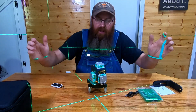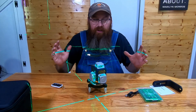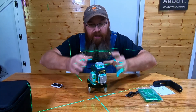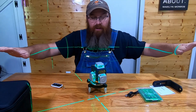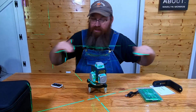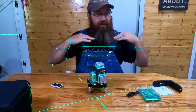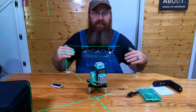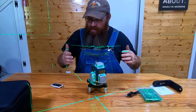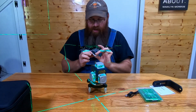First things first, we're going to flip this thing on. Right off the bat, something that cheaper laser levels do not do that this one does — self-leveling. Boom, it is set. Everything is level. I'm looking around the room and I've got a nice level laser beam. Luckily it's not a burning laser or it would cut all my beard off and I wouldn't be happy. But everything is set and ready to go.